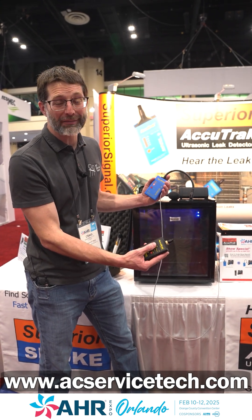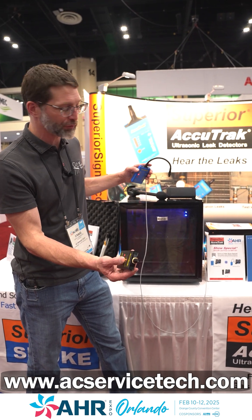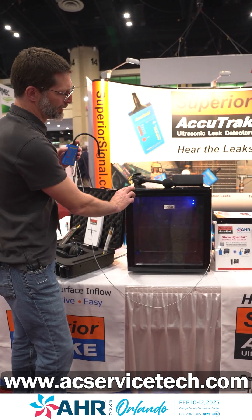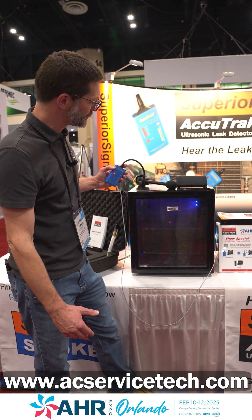The closer you have this device, the more noise you'll be able to detect. I'm pointing this away right now, but we'll put it inside of a walk-in box and run it right along the weather stripping.